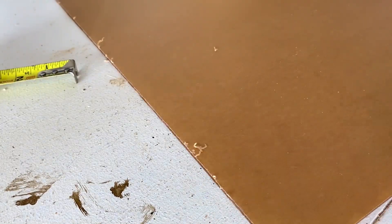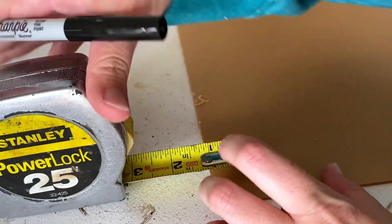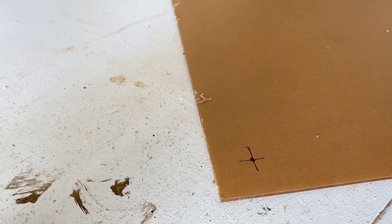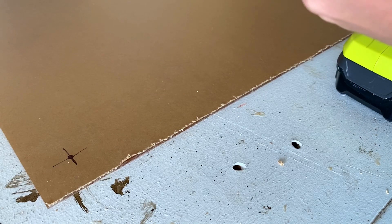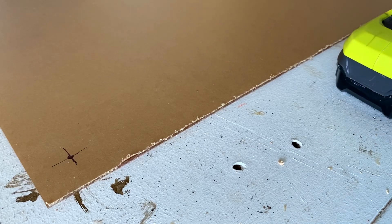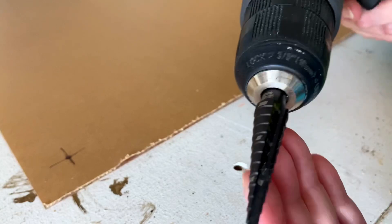I'm going to do the same for my second hole here. And where that X is, is where our hole is going to be. I have used a regular drill bit, but you're definitely going to get some blowout or cracking around the holes. And when you're working with clear acrylic and frosted acrylics, it almost highlights it whenever you get a crack in it.